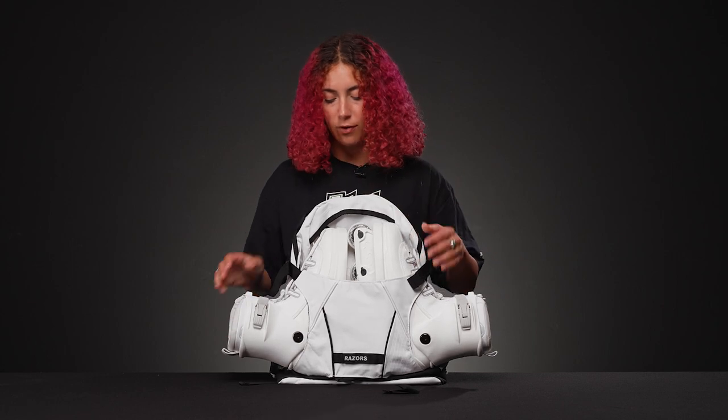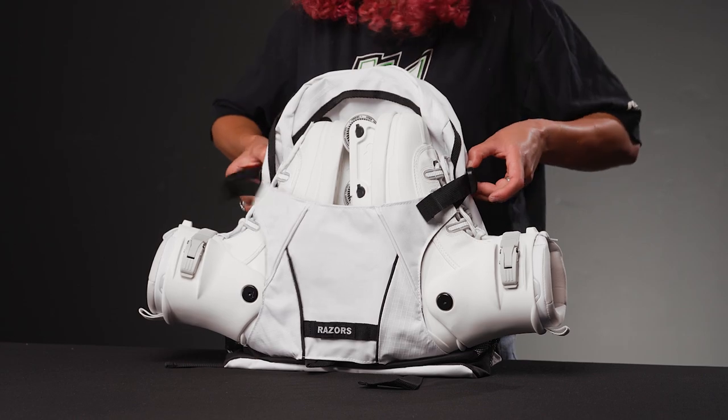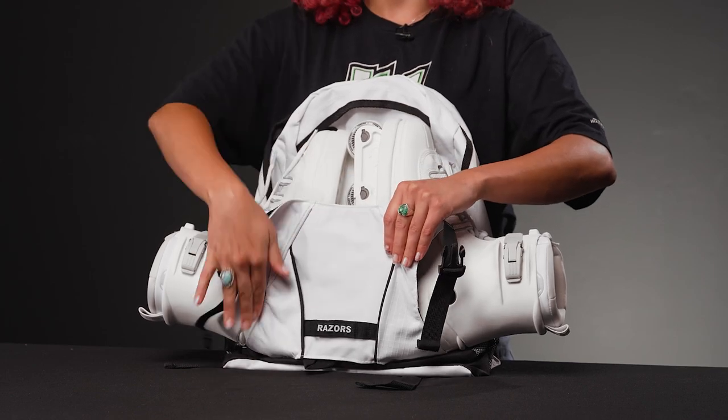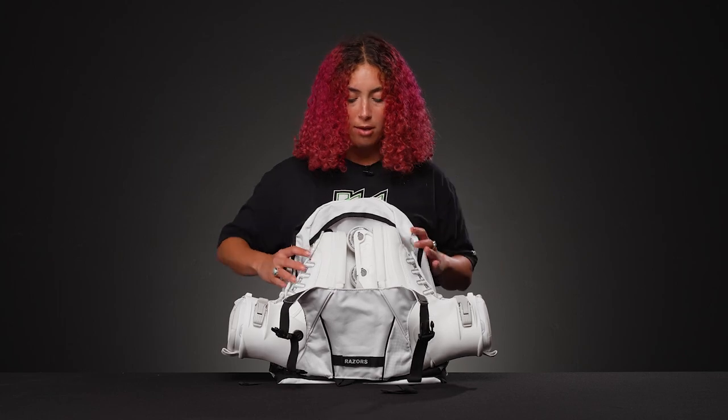Starting with the front, there is this external skate carrier that is just really handy. It has these two little buckles so that you can just get them out, and it has reinforcement right here — weight-bearing little bands to make it stiff and easy to carry your skates.